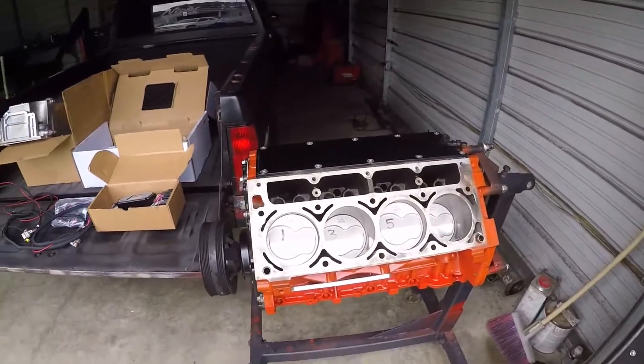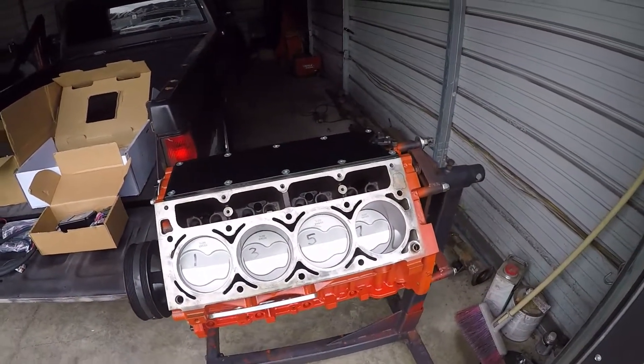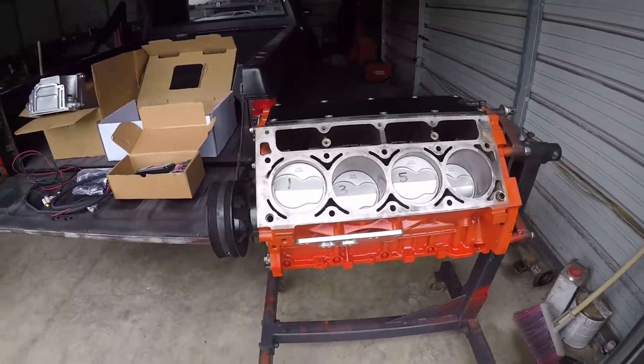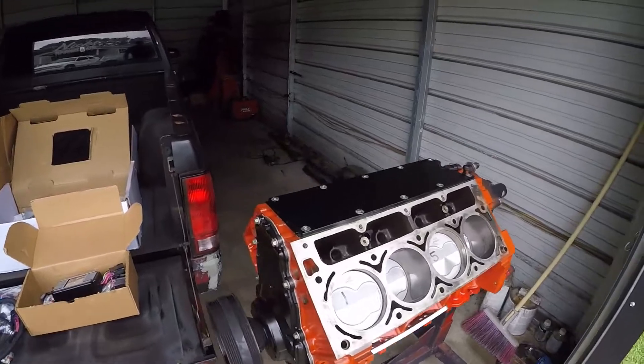Here's the motor. I've got the pistons in the motor — got all the pistons in it, got all the rings filed, and I've got the motor mics on it. I've still got to put the oil pan on it.